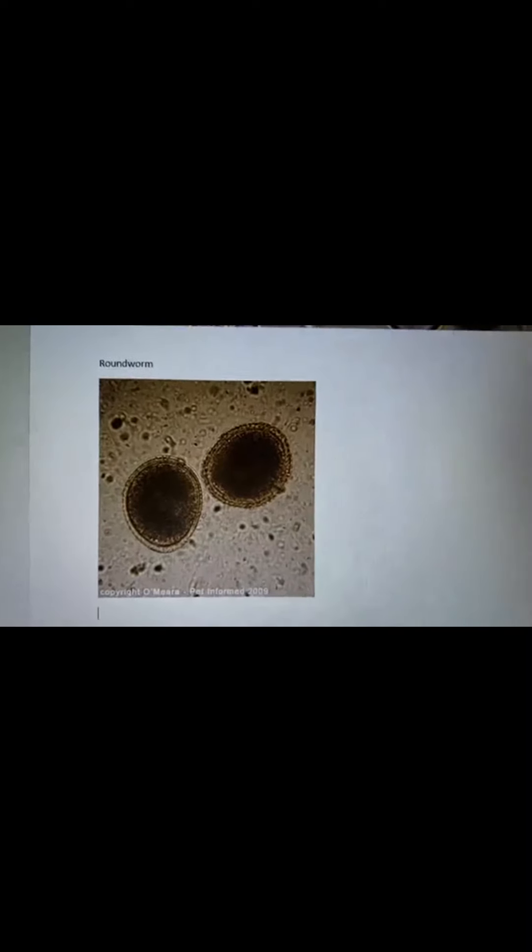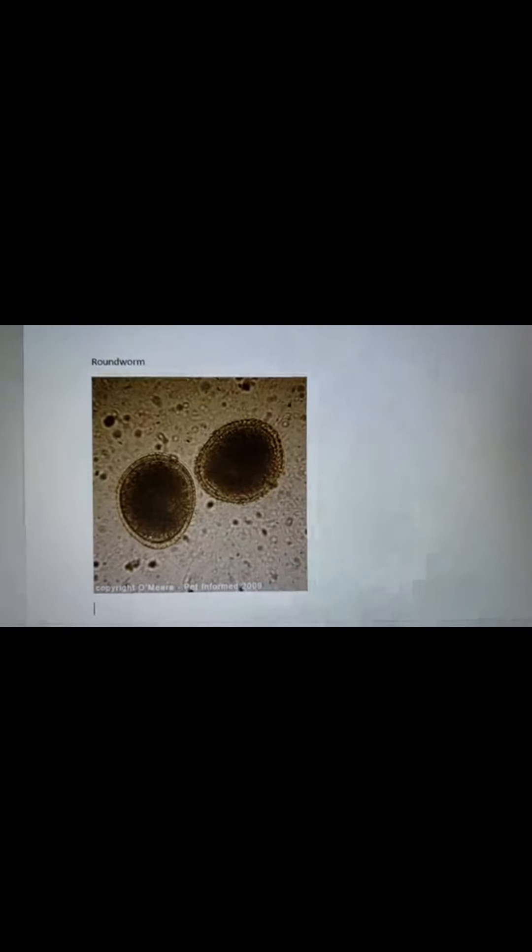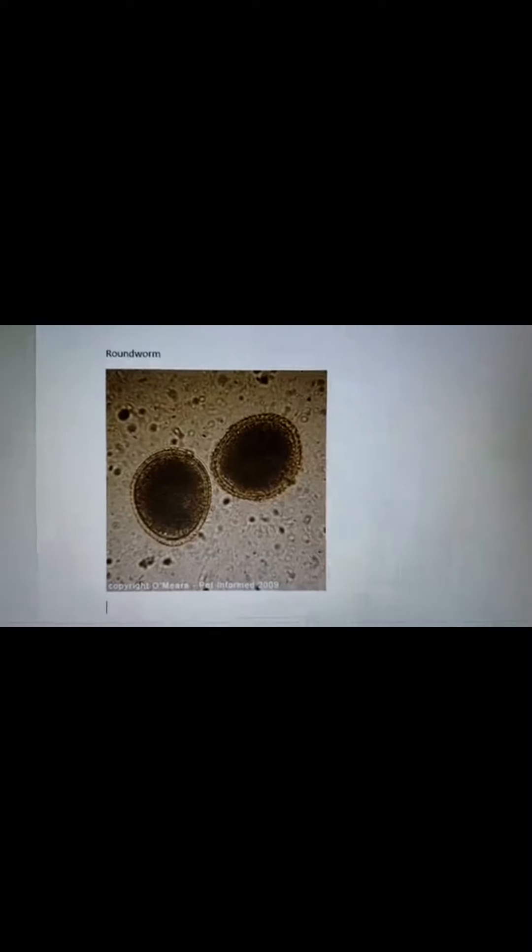Our next one is roundworm, also known as Toxocara canis — 'canis' being dog. It can happen to any dog at any age, but again we tend to see it more in puppies. It can be dormant in a dog with no symptoms, and that dog can pass it on to their puppies. So it's important to always be testing puppies for worms and using dewormer even if the mother was not showing any symptoms. Roundworms are also zoonotic, so it's an important one to let clients know about — especially if they have young children bringing a new puppy home. You can differentiate these by their darker middles and their circular shape.